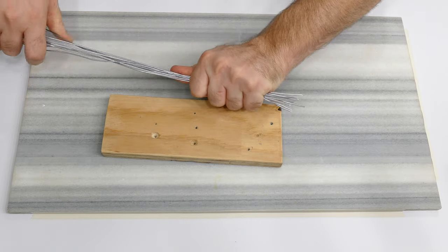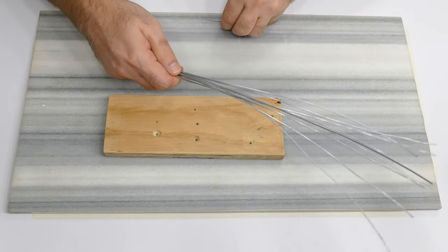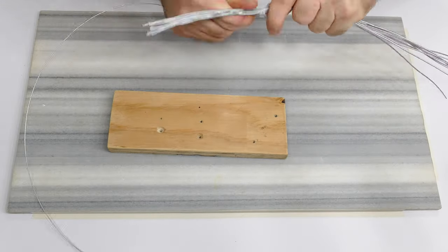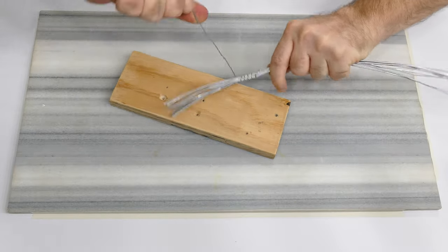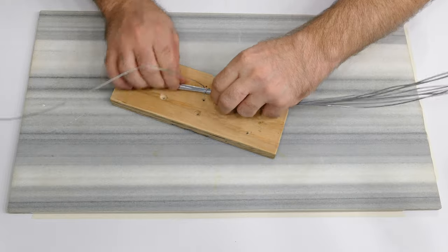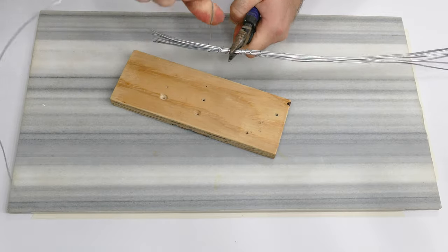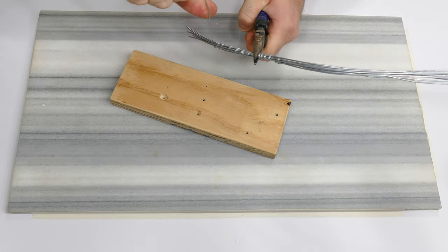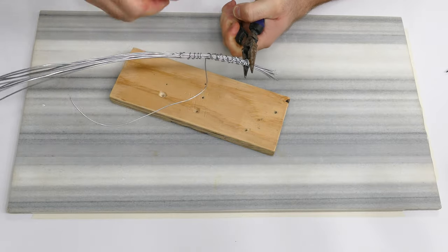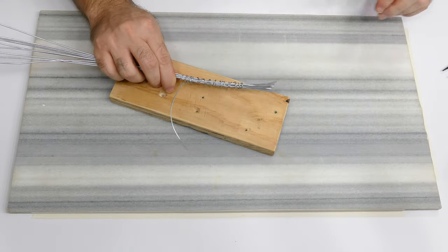I'm going to get them all the same length on one end — they're pretty much close enough. So now I'm going to take my smaller wire and bind these together. Trying to wrap it nice and tight. That looks good. I'm gonna use some needle nose pliers here — I prefer pliers but I can't find them — to be able to hold it a little tighter. I'm just gonna wrap this nice and tight.